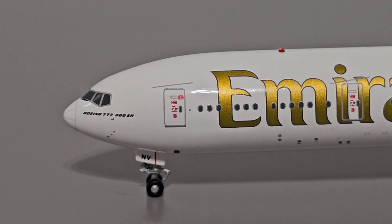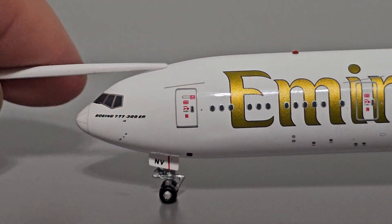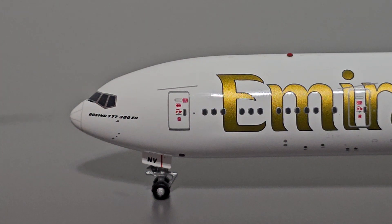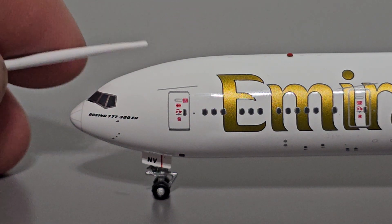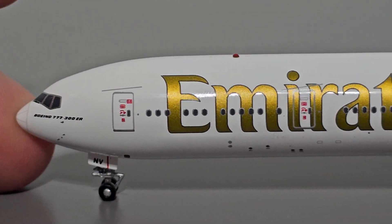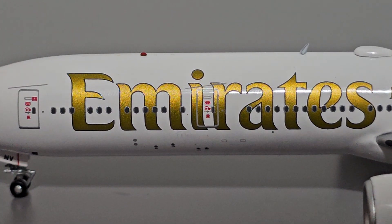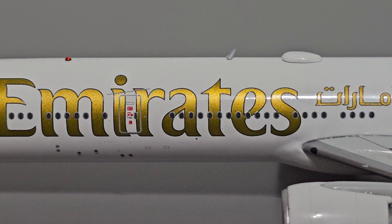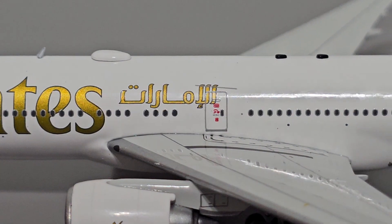We'll start the review with the fuselage. The nose profile on this model seems to be pretty decent - it's not perfect, and the shape doesn't exactly match the 777-300ER, but it's not terrible. The nose shape is acceptable. Paint application seems to be pretty good, just a singular coat of white paint. Printed detail seems to be pretty extensive. Things start to get interesting with this golden Emirates title - it's painted in a reflective glitter that has a different finish than the rest of the fuselage, so it stands out and the logo looks really good.